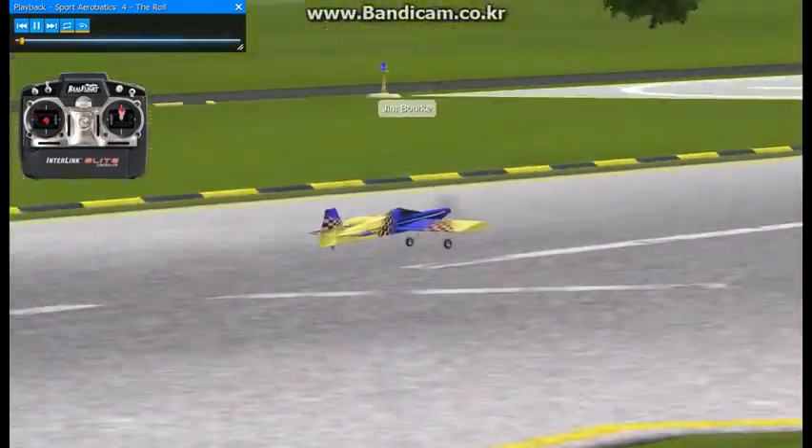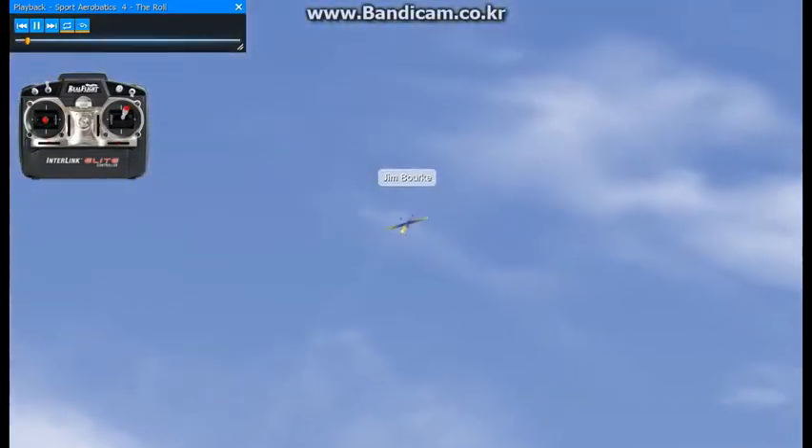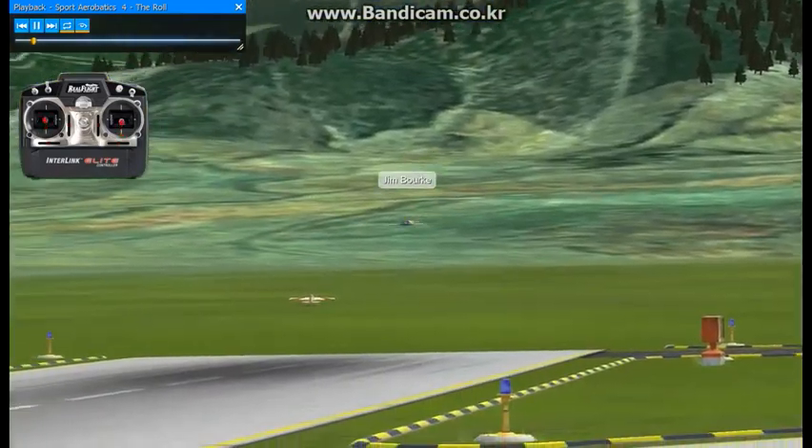I'm going to show you how to work up toward a well-executed roll. I'm going to do a turnaround move first called a reverse half-cube and eight. It's kind of a 45-degree angle, followed by a half-roll, then sort of a loop.